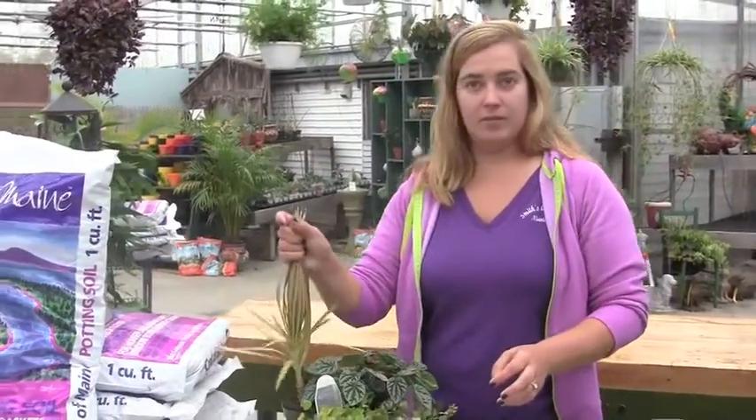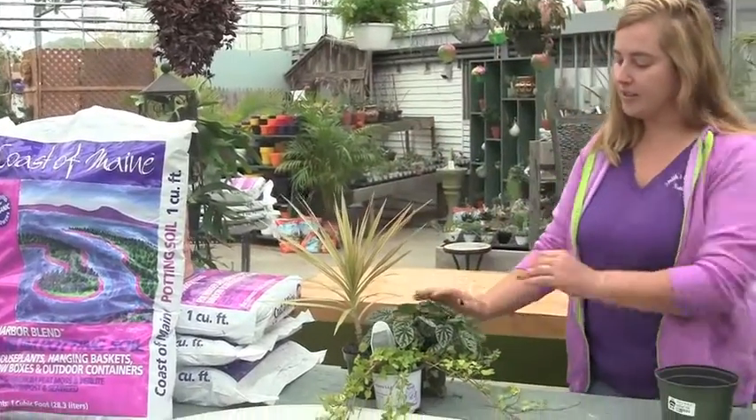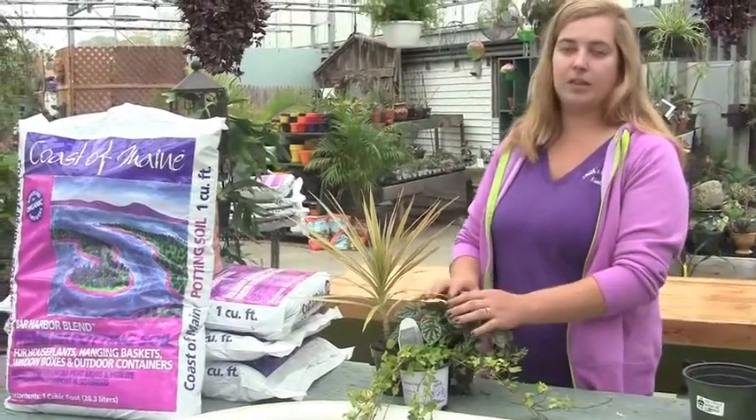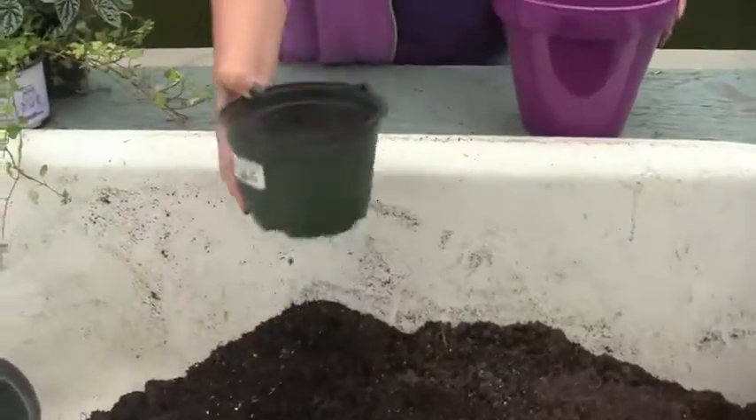I chose this little guy because he's going to get nice and tall, and this one is going to stay bushy — it's just got a really neat leaf to it. That's what I look for when I go to pick out my plants.